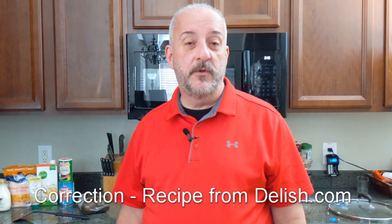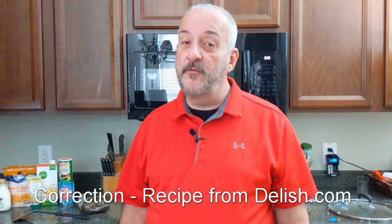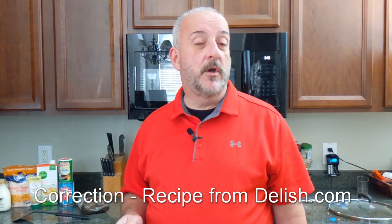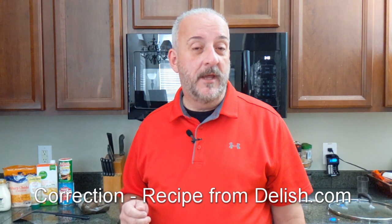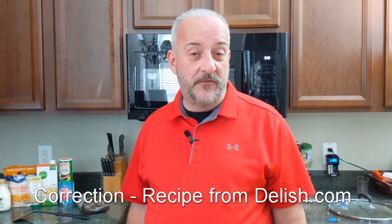I guess we gotta make some jambalaya. First of all, hat tip to cooks.com who provided the recipe. There will be a link in the description below, as well as a link to ingredients. Some of the highlights are chicken breast, pre-cooked Cajun sausage, frozen pepper and onion medley, pasta, and a plethora of other ingredients. So, let's get started.